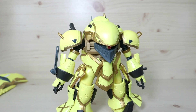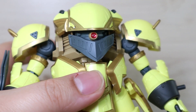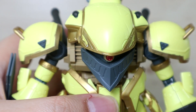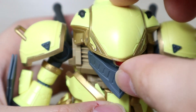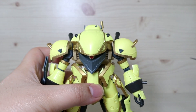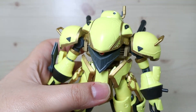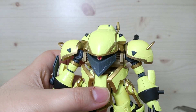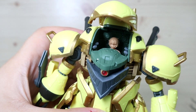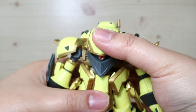Despite how clunky this thing is, there is articulation. The special sticker you get is the eye orb sticker — not a plastic piece, similar to the Wing Gundam chest orb sticker. The kit does a good job with part separation on the gold pieces, though they could have done a bit more. You can open the chest section to reveal the pilot figure, and that's where the water slide eye sticker goes.